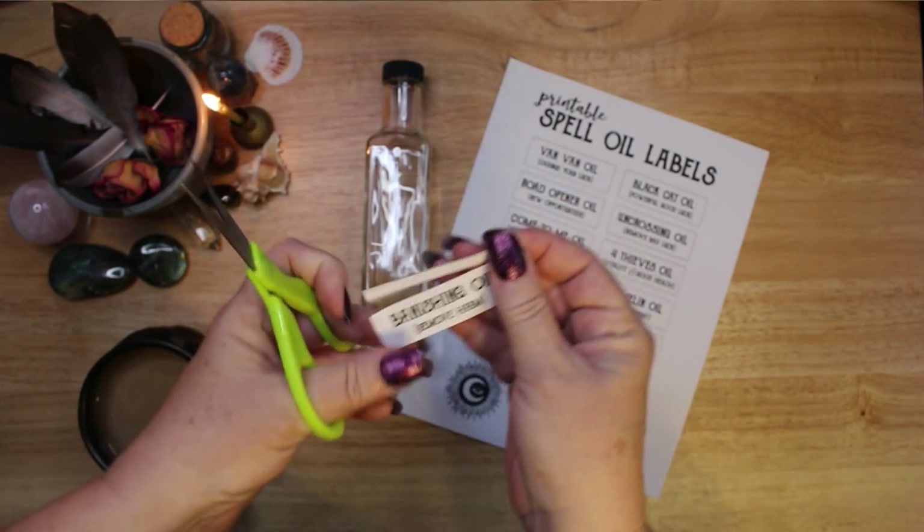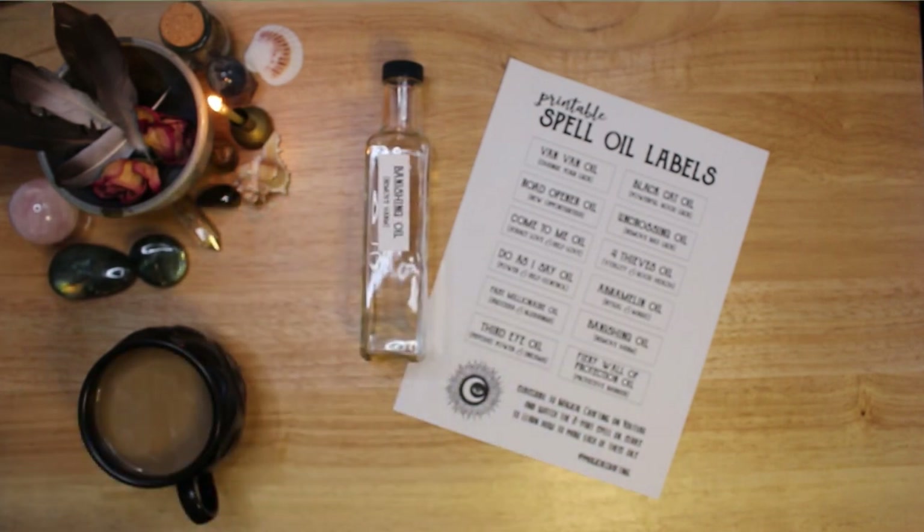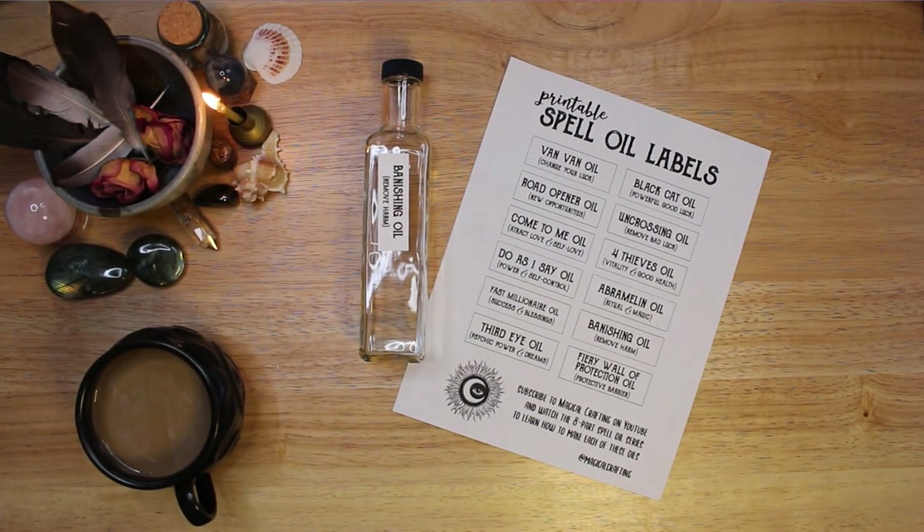Spell oils are also called conjure oils and they are used in witchcraft, voodoo, hoodoo, and root work. Their uses are as varied as the people who make them.